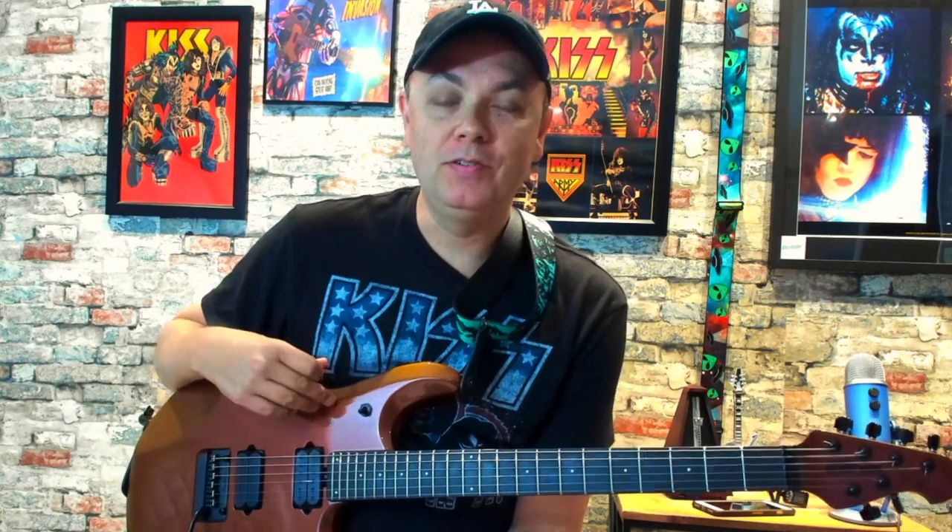Hey guys, Chris Cox here. I've got a great lesson for you today. We're going to do a Mr. Big lesson — I've been wanting to do one from these guys for a long time. This is going to be Green-Tinted Sixties Mind off their Lean Into It album. I believe that came out in '91. The tuning for this is standard tuning if you want to play along with the lesson or the record. Let's jump into that very unique introduction riff by Paul Gilbert.